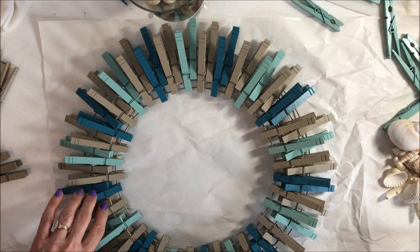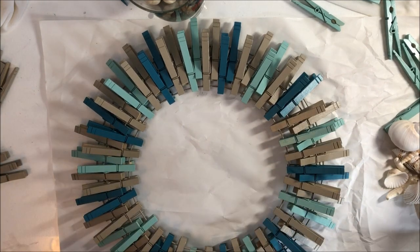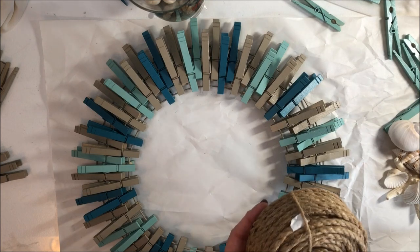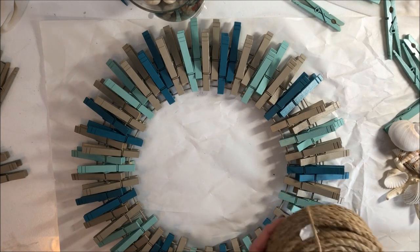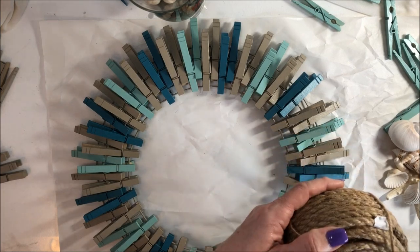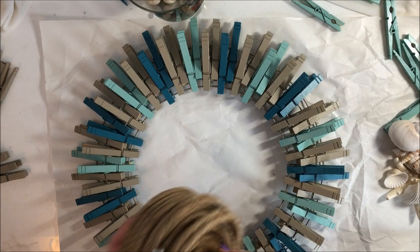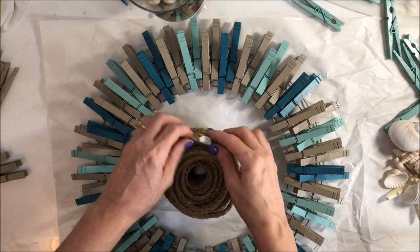Actually, I'm going to do the twine first. I'm going to intertwine the twine and then I'll do the shells. So for the twine, I'll loosen up all the ties on here and find my end.